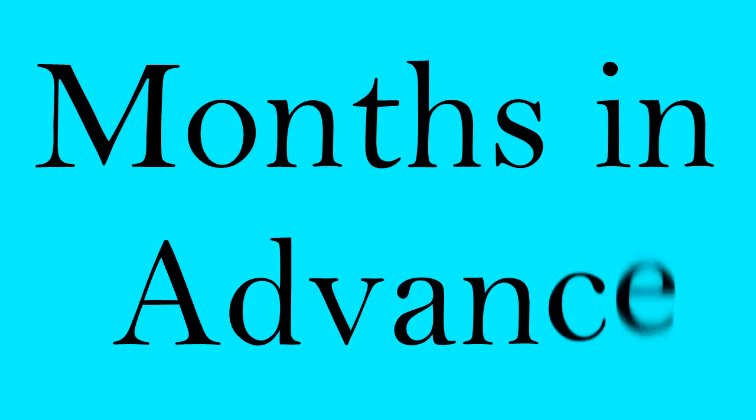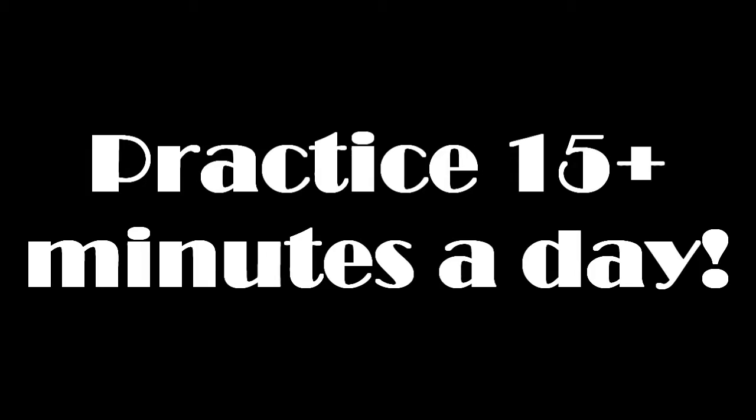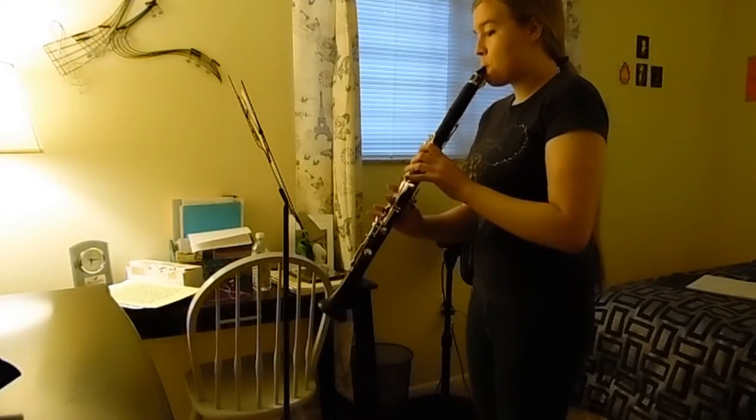First, we're going to start months and months ahead in advance for your audition, because you want to be as prepared as you can get. So as soon as the organization puts out the sheet music you need for the audition, start practicing that day. You're going to want to practice at a minimum of 15 minutes a day on that sheet music, every single day.